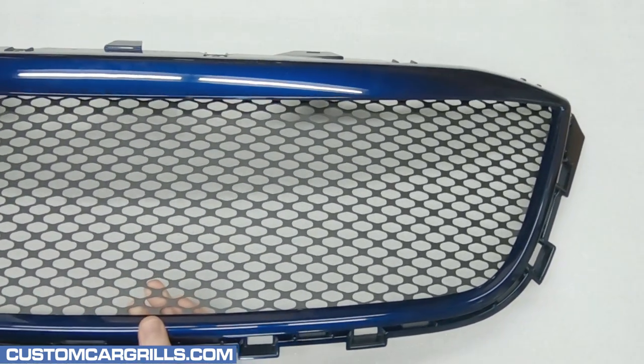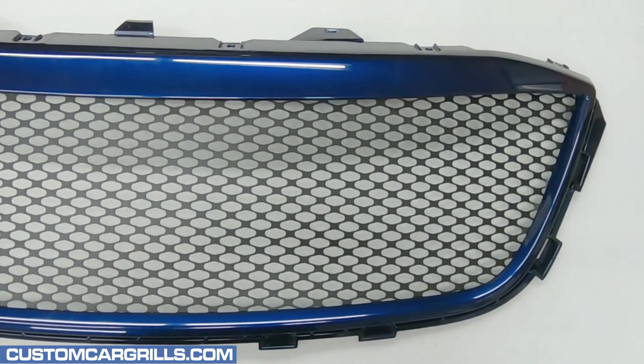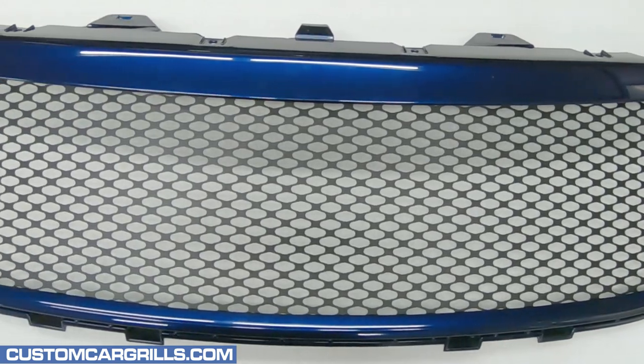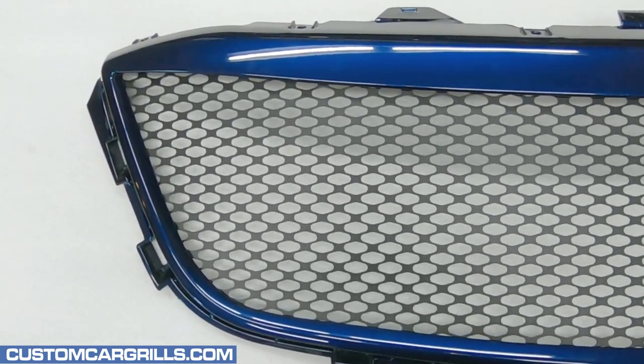Well, let's check out the finished product and see how this turned out. Wow, that's a huge transformation this has been. This looks like a completely different grille, and the new color matched and black theme is very sleek.